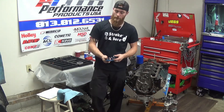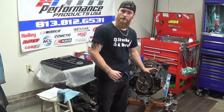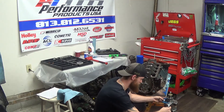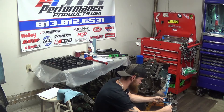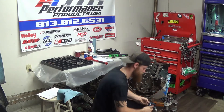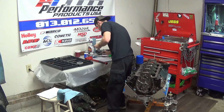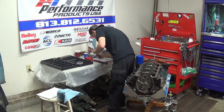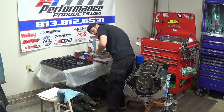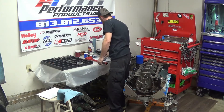Once we've got our cap nice and torqued down, we're going to grab our dial micrometer and go ahead and measure the crank. Since we're working with the very first main, we're going to measure the first main. Our first main on the crankshaft is 2.4487. We're definitely going to want to write that number down because we're going to need it later.